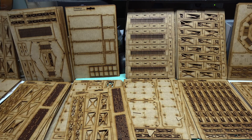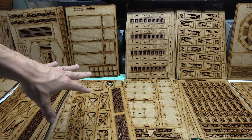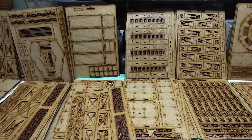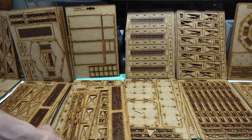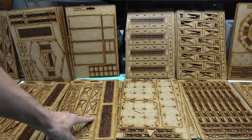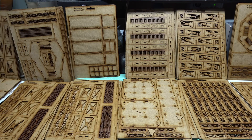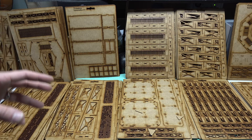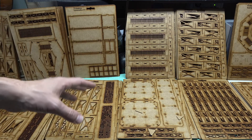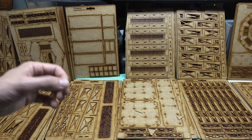MDF terrain is really easy to work with — just some white glue or wood glue to stick it together. What I'm actually going to do is paint it all separately. I'll spray paint each component type with Rust-Oleum primer: the stilts one color, the gangways another color, the floors another color, and the railings another color. Then I'll assemble it all together and weather it — rust it up, do some oil streaks and stains — to tie all those different colors together and make one really unified, sweet-looking piece of terrain.